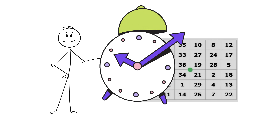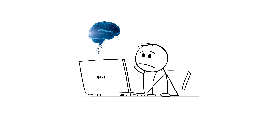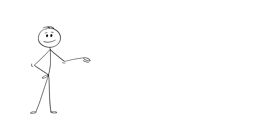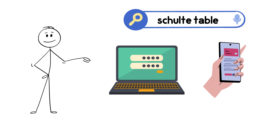Were you able to find them all? If you missed some, don't worry. With practice, your information processing speed and peripheral vision will improve. You can find more Schulte Table exercises online or in apps — just search 'Schulte Table' on Google.